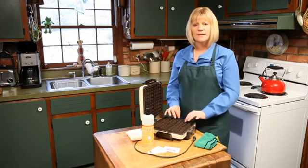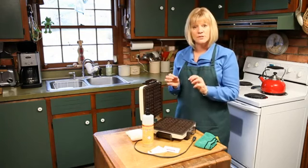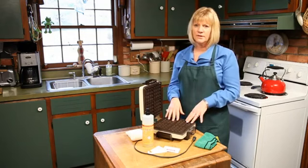The other thing you want to do is don't use anything that will scratch the surface. The non-stick is there so that things don't stick to it, which makes it easier to clean. If it starts getting scratched, those things can leach into your food, and that's not good for you either.